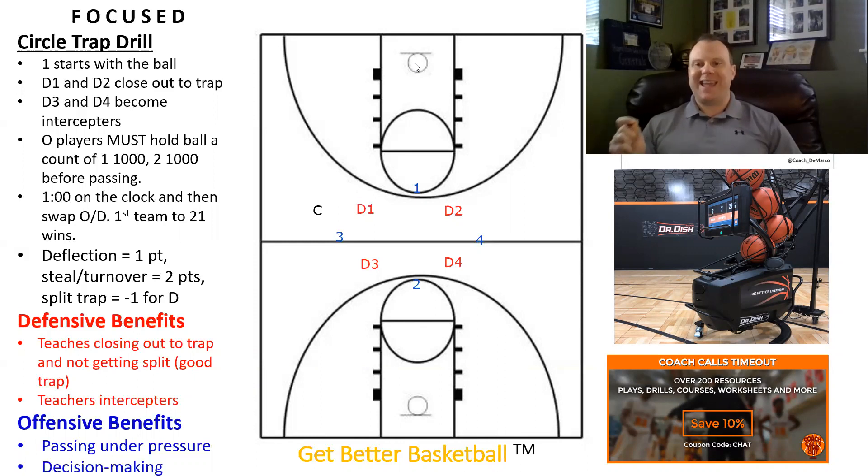On the offensive side, it helps players by forcing them to pass under pressure. It also enhances their decision-making abilities because they have to be able to force the defense to go one way or the other, or split the defense if they see a window to do so in order to make a play. I'm going to jump into some of the specifics of what you and your players will need to do to be successful in Circle Trap.